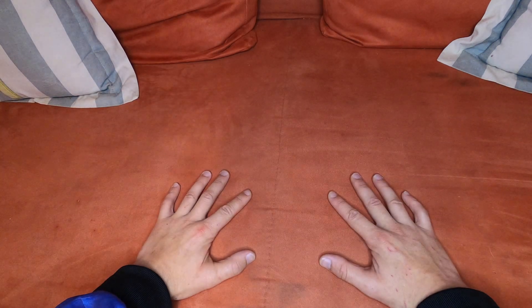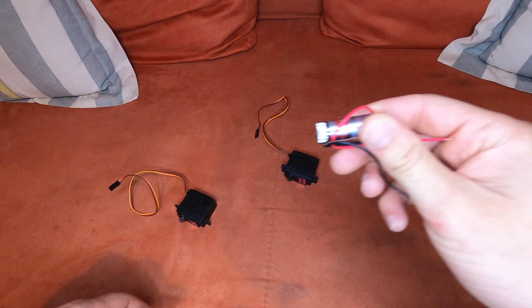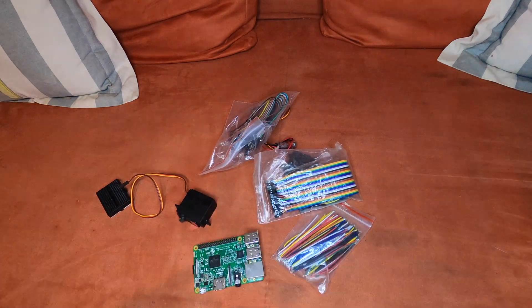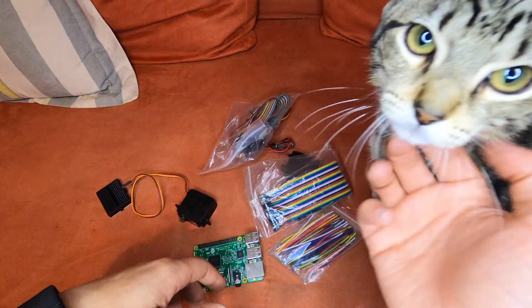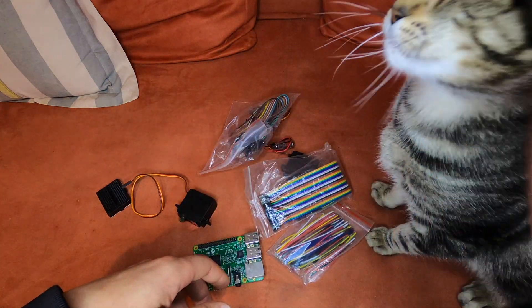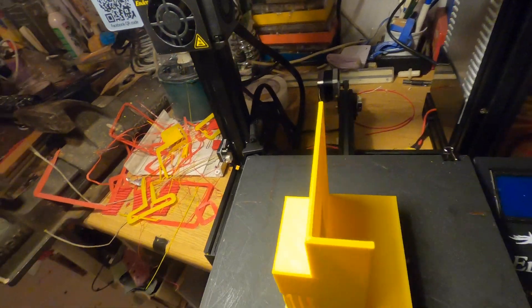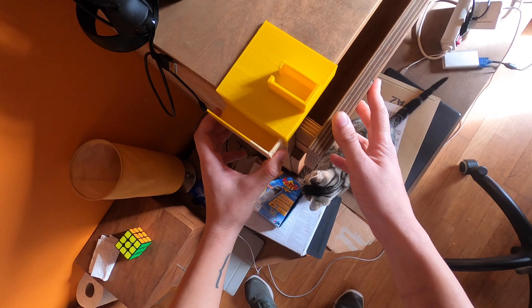Welcome to my automated light switch tutorial. For this you're gonna need two big servos, one big laser, a breadboard, cables, a Raspberry Pi, and of course a cat. You can get a cat pretty much anywhere for free. So let's get started. Again there was some modeling, some printing, and this is how it looked.